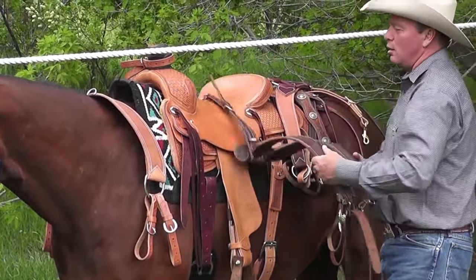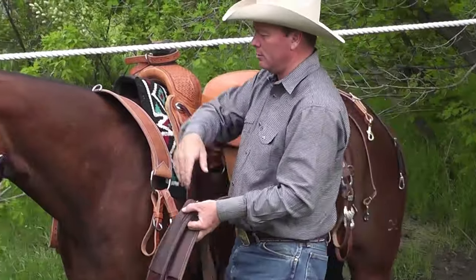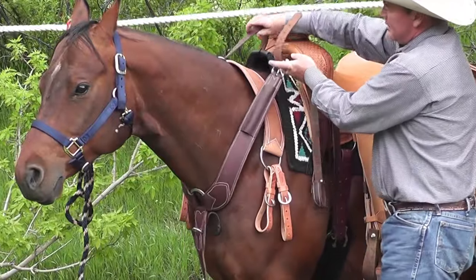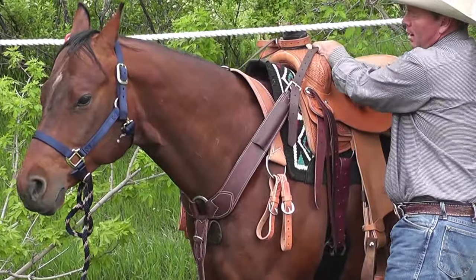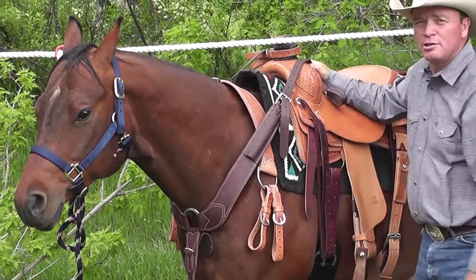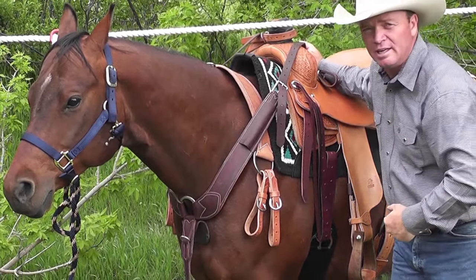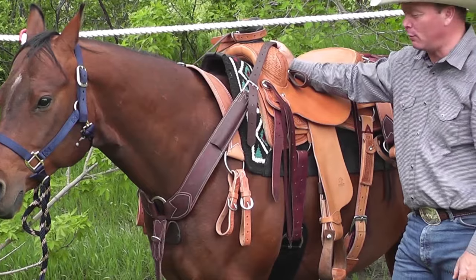You also have a pull-in collar. The pull-in collar lays up along your horse's neck like this and wraps up here to the swells of your saddle, working much like an old draft horse collar and letting the horse really lean into the leather to pull from the saddle horn.